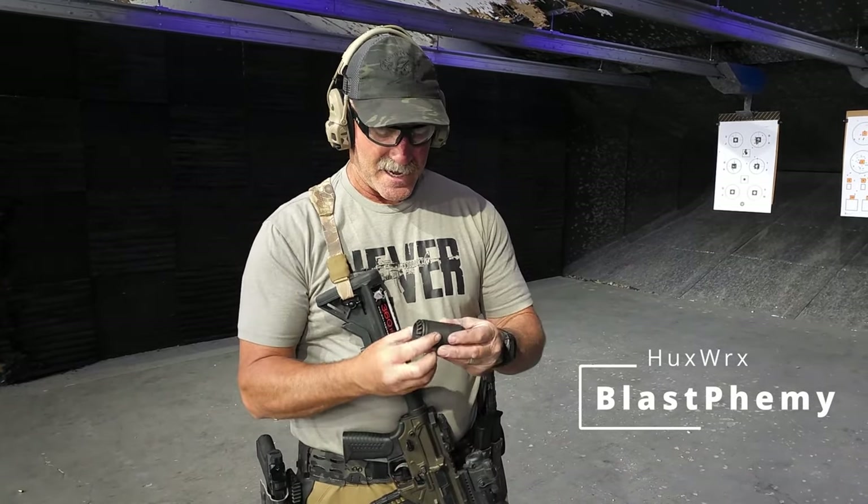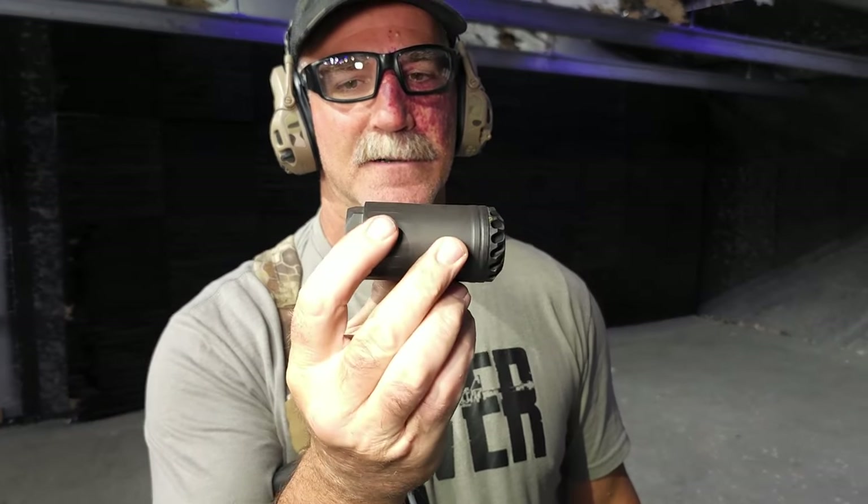What's happening everybody, we're here at Ready Gunner — thanks to them for letting us use their range today. I'm here testing out and doing some more work with the Huxworks Blasphemy. For those of you that don't know what it is, it's basically a blast deflector that looks kind of like a little mini suppressor. While my suppressor is in suppressor jail waiting to be cleared, this will protect my threads and give me a little bit of weight to feel with.